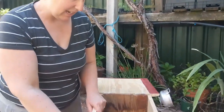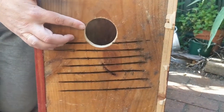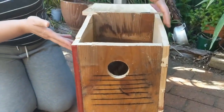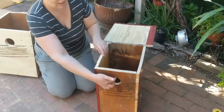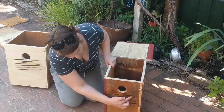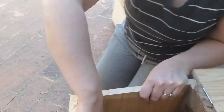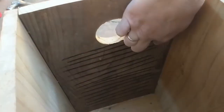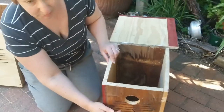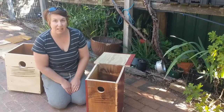Here you can see the hole which the animal or bird will enter into the nesting box. This one's been designed for rosellas, which have particular preferences in terms of the size of the opening as well as the dimensions of the box itself. These little lines you can see here, running all the way down on the inside, are a ladder to help the bird grasp on with its claws and beak to climb up both inside and outside the hole.